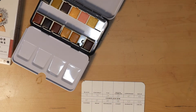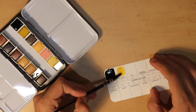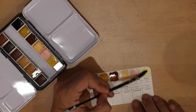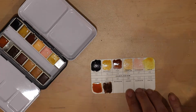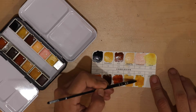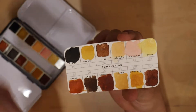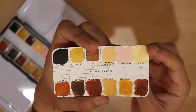So let's swatch it out. I realize that I say 'swatch' weird. And here we have the finished swatch card. So: black, coconut, tiki, peach cobbler, lemonade, gold. The gold — I don't know if you can see it, but it is actually iridescent. It shimmers, and I really like shimmery things, so that one's fun.